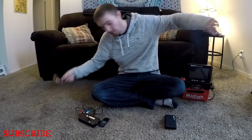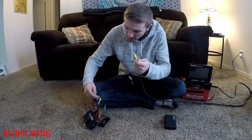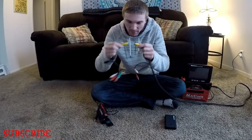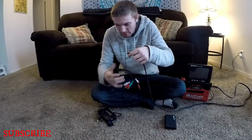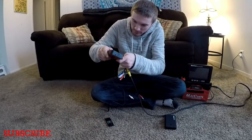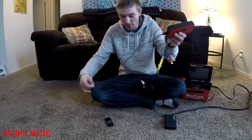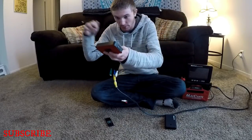Next, take the other end of your yellow AV cables and plug it into the end that connects to the recorder. Now you basically already have your recorder hooked up to your camera — all you need to do now is run a power source to your recorder.